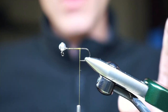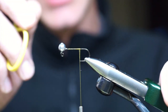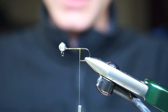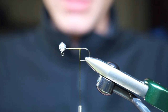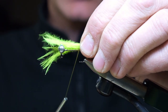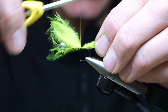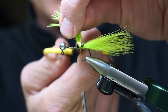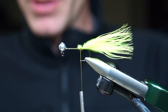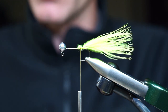Hi everyone, this is George Daniel. We're going to be tying the Bunker Buster. To get started we have a Wopsy Super Jig 1/16th of an ounce hook. For the tail this is going to be a brightly colored variation — chartreuse marabou about one and a half times the length of the hook shank. Thread I'm currently using is a 6/0 light olive, even though color doesn't matter all that much.